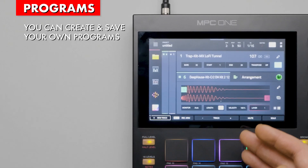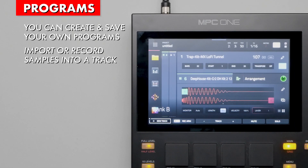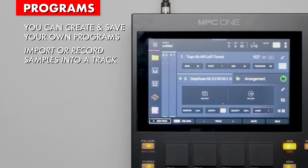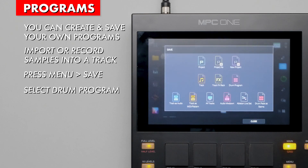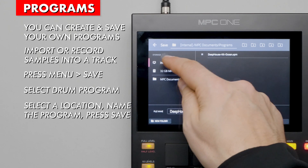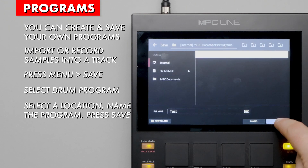Users can still create their own programs by loading or recording samples into a track and saving them for later use. To save a program, press Menu. On the screen, press Save. Then select Drum Program. Navigate to a location, name the program, and press Save.